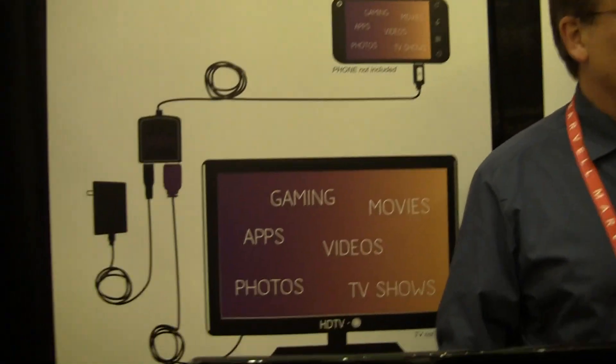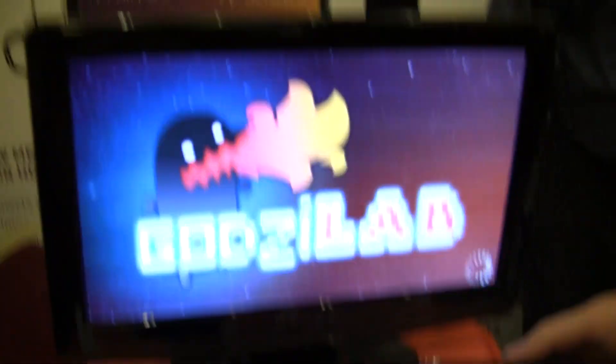Alright folks, this is FanDroid signing off from iBolt with the Streamer XL kit at CES. Thanks a lot.